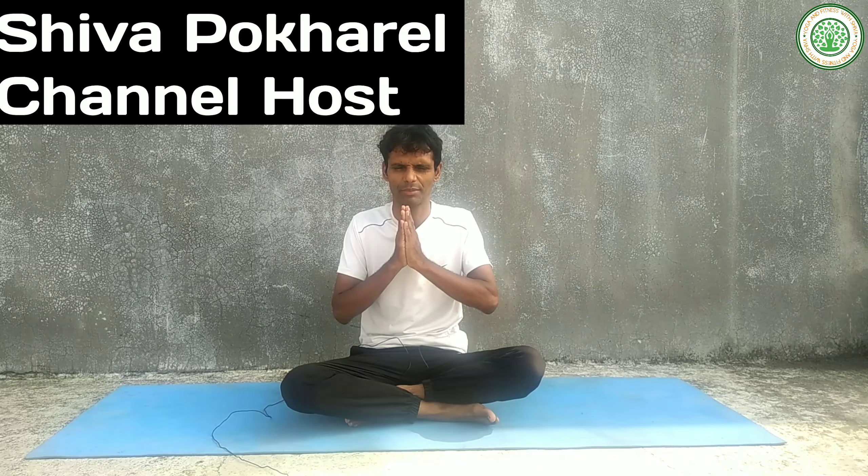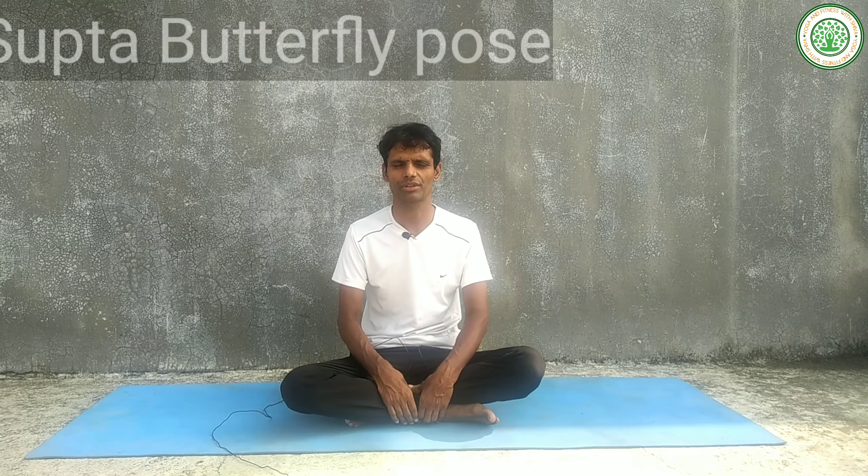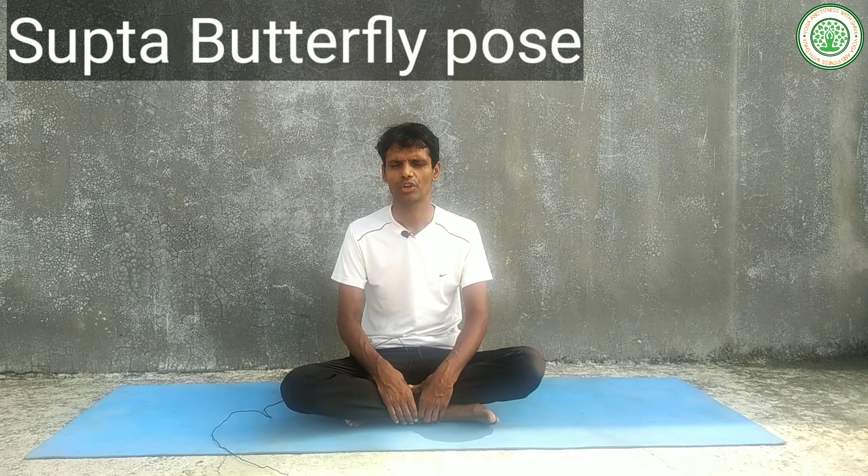Namaskar, good morning everybody. I am Shiva Pokhara, my channel is Yoga and Fitness with Shiva. Today I am going to give a very important yoga posture — that name is Supta Paddha Kona Asana, or Reclining Bounded Angle Pose.